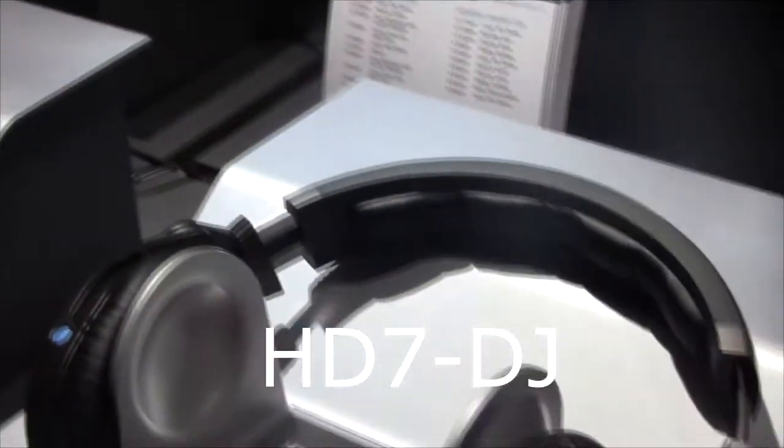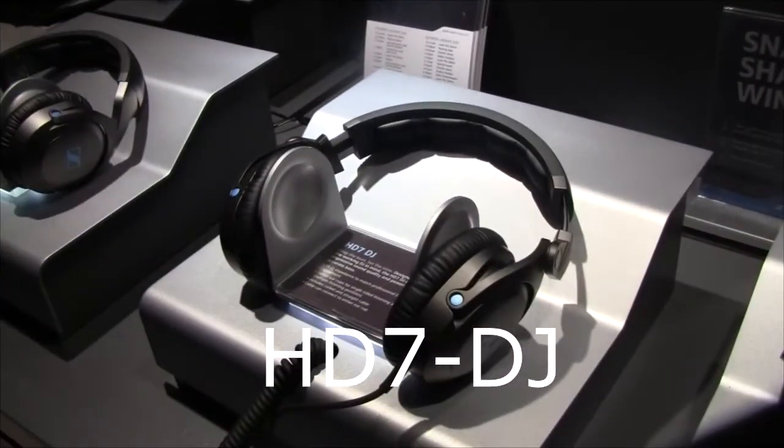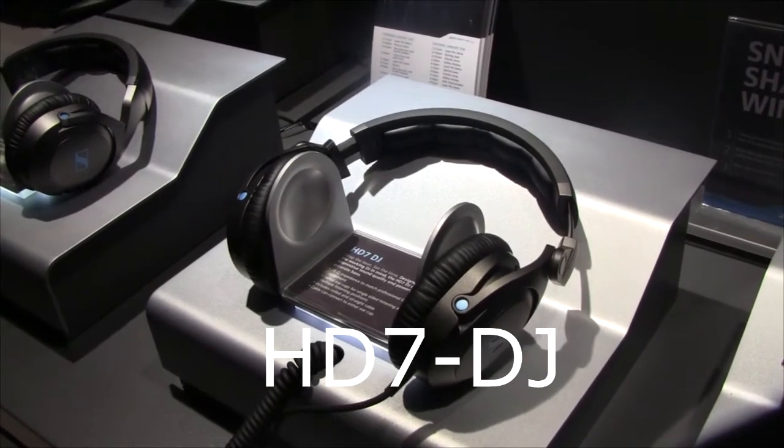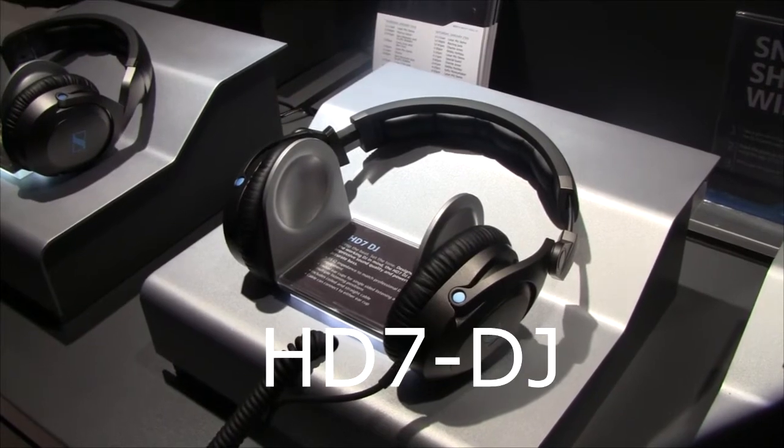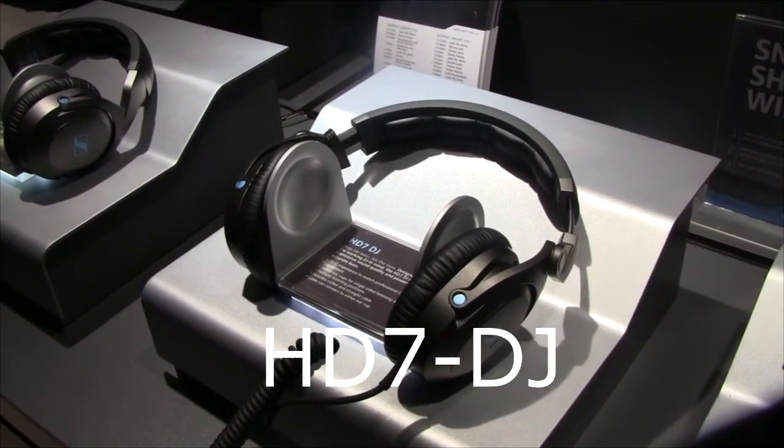And the HD 7? The HD 7 has powerful bass, perfect for on-stage performing. It has a very rugged build and rugged construction, and feels great for wearing for periods of multiple hours.